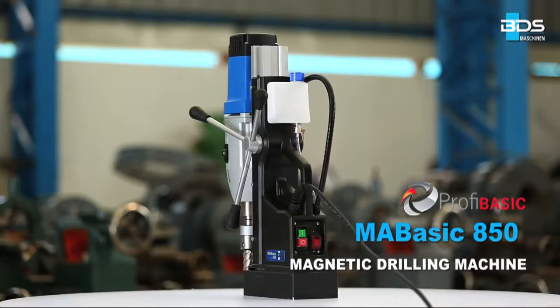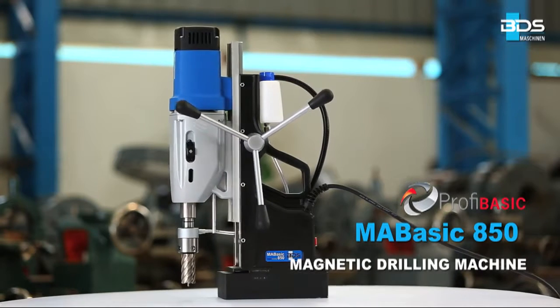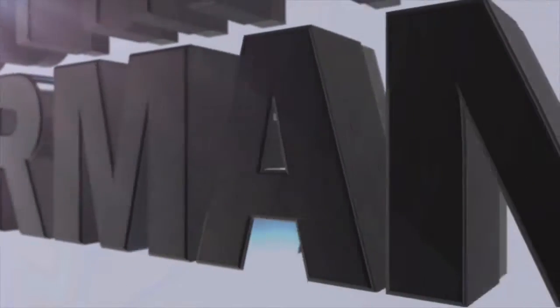The MA BASIC 850 — high performance and economic magnetic drilling machine. Made in Germany by BDS Maschinen.